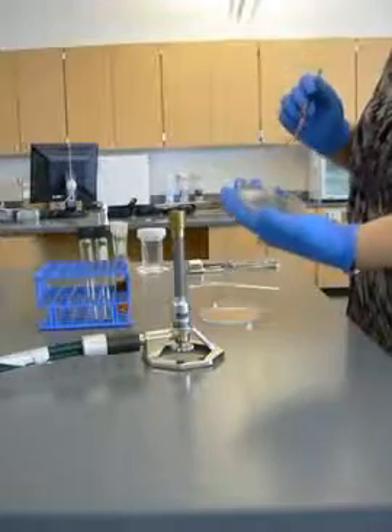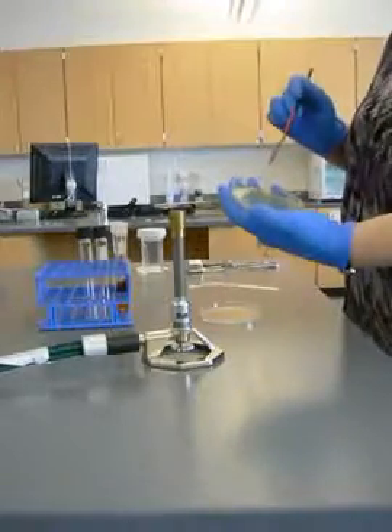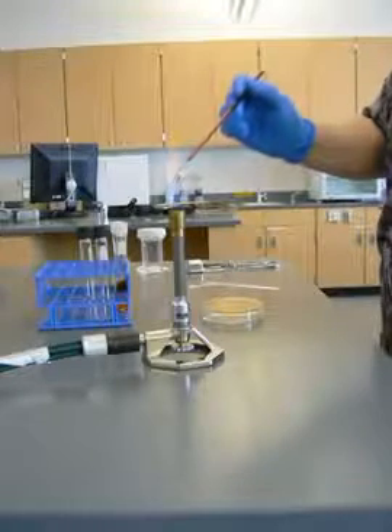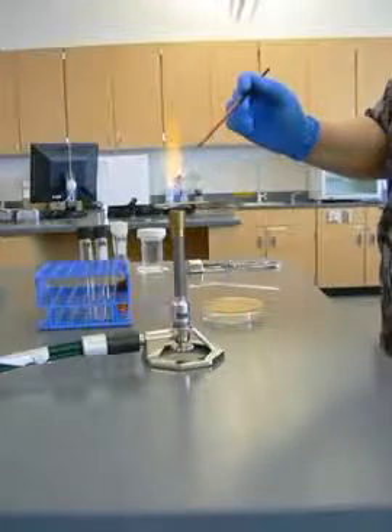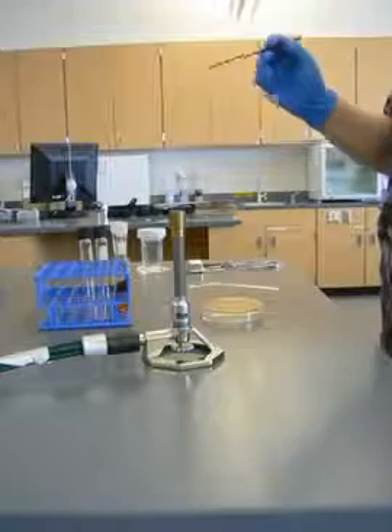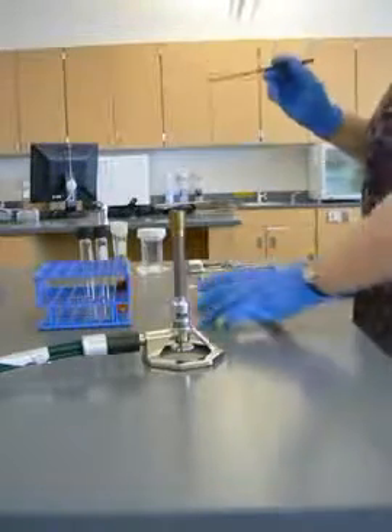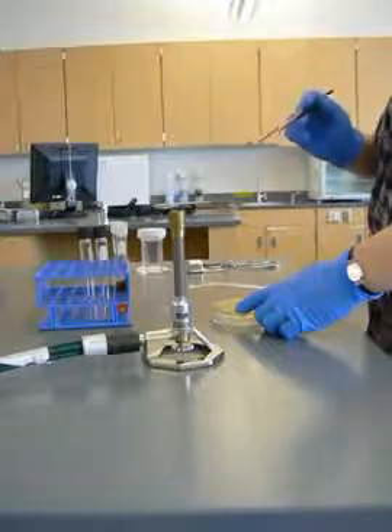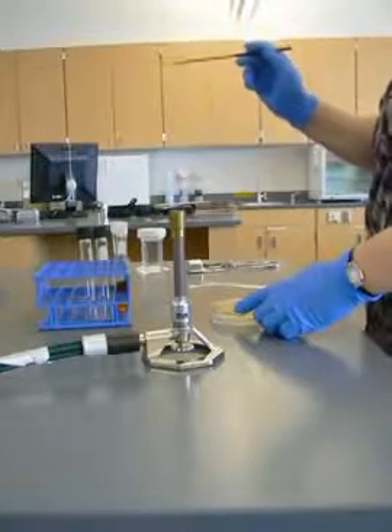I can see where I've streaked. I come over and I do my second quadrant streak. Go ahead and sterilize that. Now I've got a sterile loop again, so I'm going to go into my second streak and I'm going to be picking up even fewer microbes — so it's another dilution.